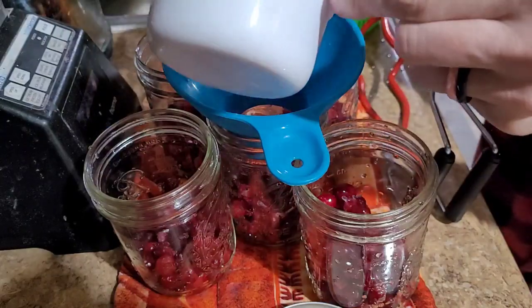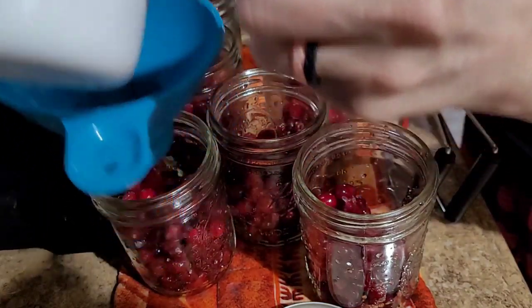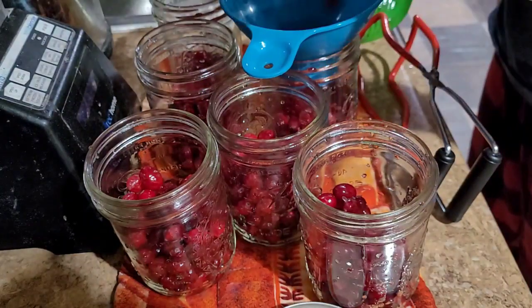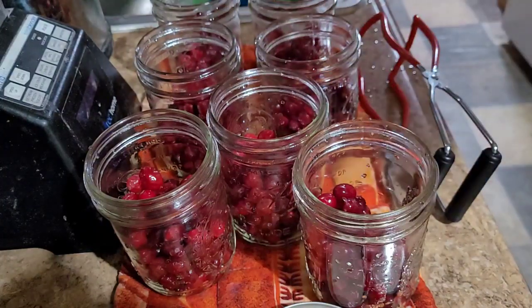I'm just going to divide the rest in between the jars. Now we top off with water.